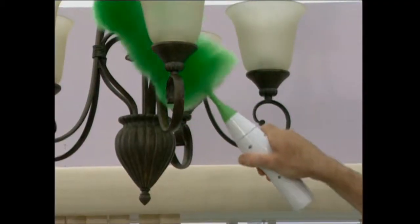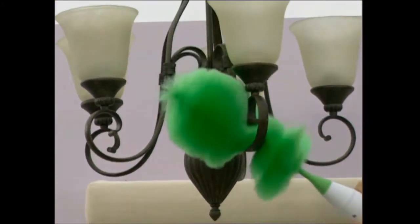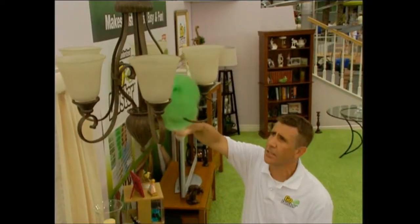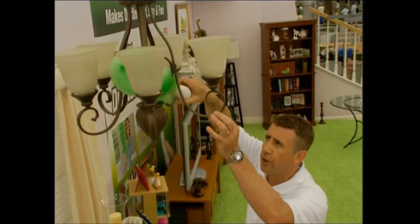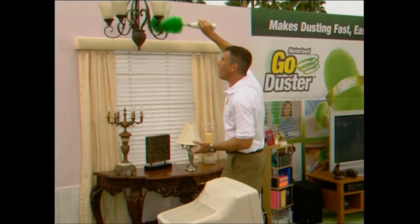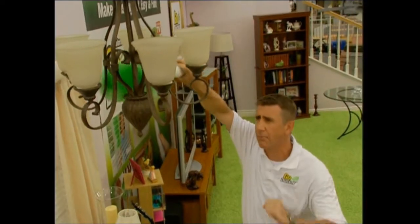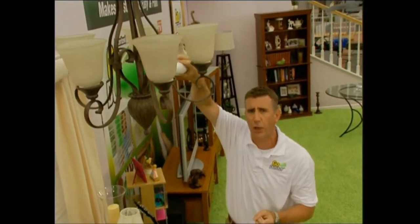For chandeliers and ceiling fans, it's the best. You can see it's effortless and it conforms to every single little nook and cranny of this intricate chandelier and makes dusting effortless. With one hand, I can easily guide this through. That rotating action combined with the tens of thousands of rotating bristles will pick up every last speck of dust and keep the chandelier looking great.